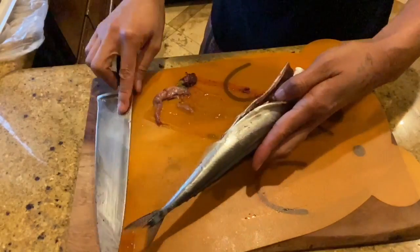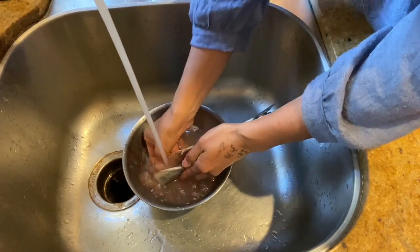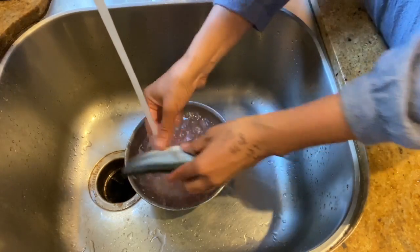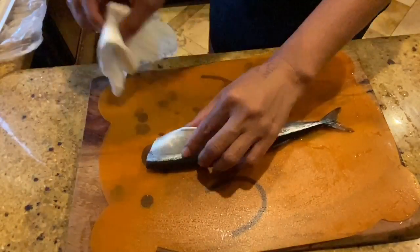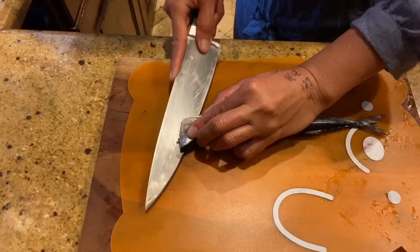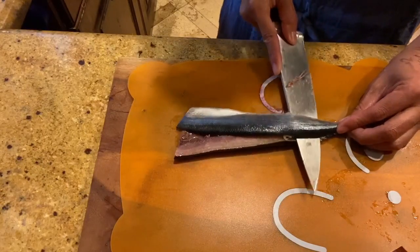Using running water, wash the inside of the fish. Get rid of the excess water. Now we're gonna fillet the fish. Find the spine or bone and cut right above the bone. This is called sanmai oroshi — cutting into three pieces: two fillets and a bone.